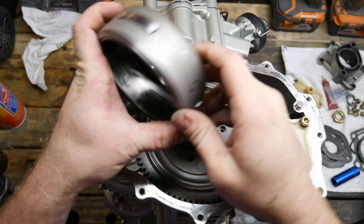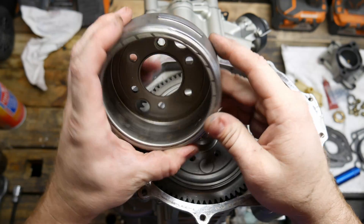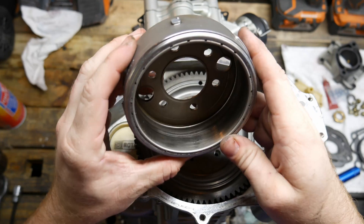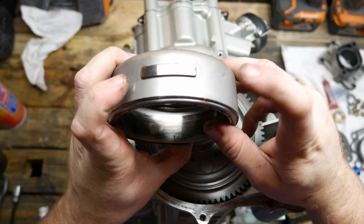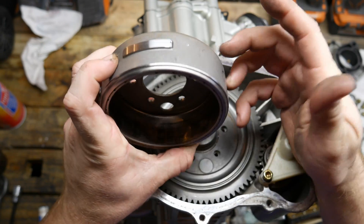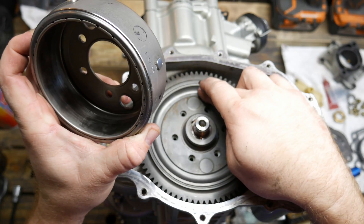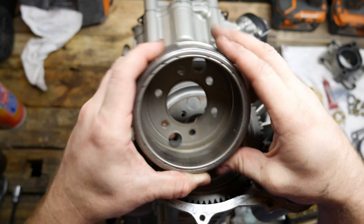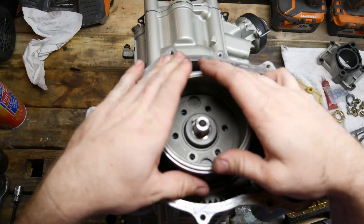Up next we're going to install the stator and pickup for the charging system and timing of the Sea-Doo. On this one what you want to do is line up the edge of the big spot pickup on this rotor housing with the hole on the ring gear. It's actually going to sit about right there — so that's where that goes.